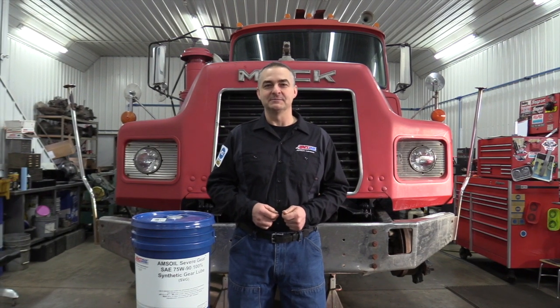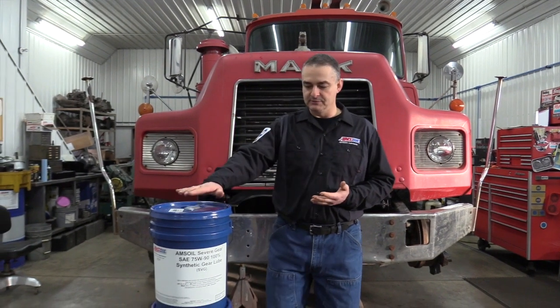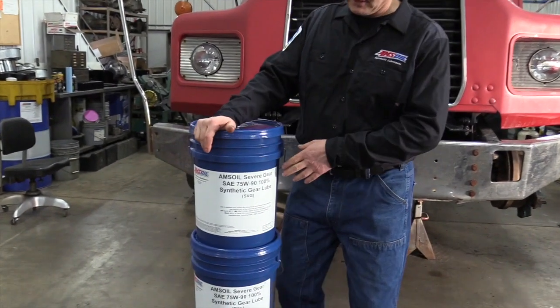Hello everyone. Today we're working on a 1992 Mac DM690 and we're going to be changing the driveline fluid — the transmission, the front and rear differentials. I'm going to show you where the drain points are on all those and where the fill points are. The oil we'll be using will be the AMSOIL Severe Gear 75W90.